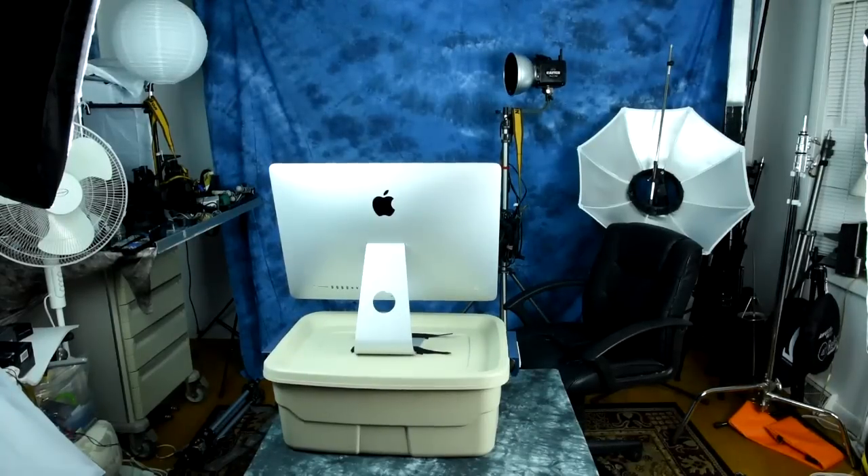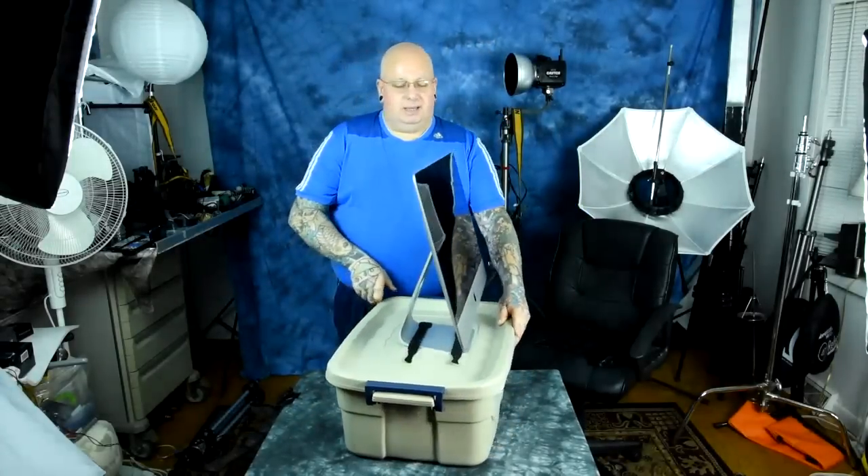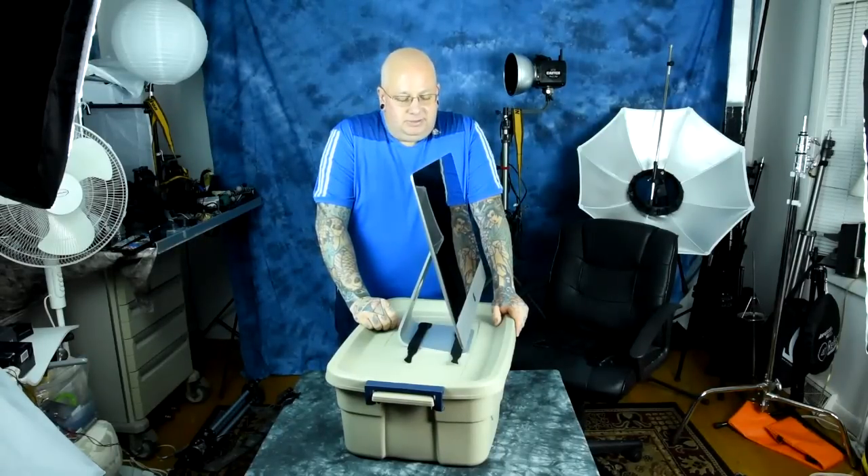I know you're thinking, what the hell is this? I actually made one of these before — it's incredibly useful. And if you have an iMac, it's neat as hell. Now obviously this is like an eight-dollar Tupperware container from Home Depot, and obviously sitting on top is an iMac. But this is top-heavy, right?